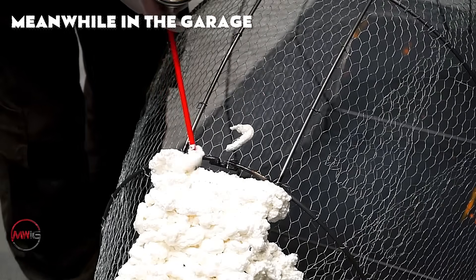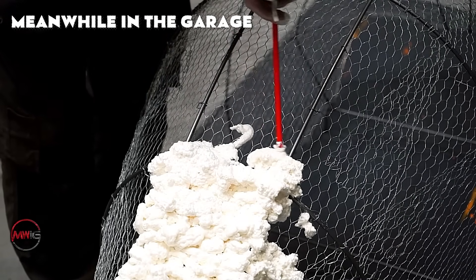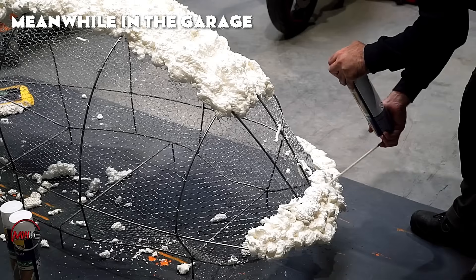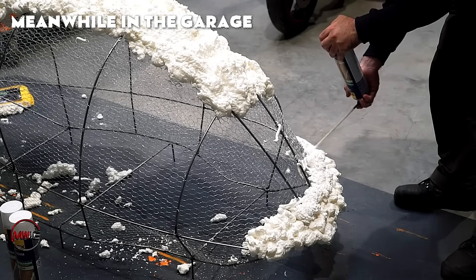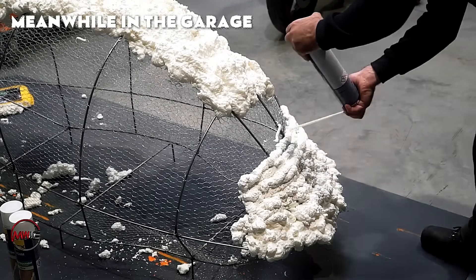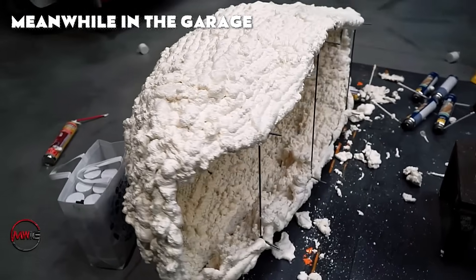After the wire-frame is finished, the next step is covering it with a layer of expanding foam. The foam is sprayed directly onto the chicken wire mesh using a spray applicator for even coverage. As the foam expands, it fills any gaps within the wire-frame, forming a solid mass that enhances the structure's overall strength.